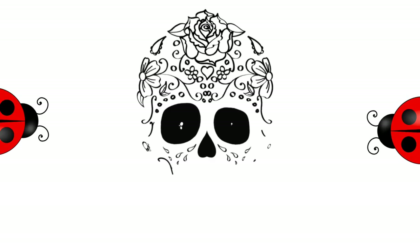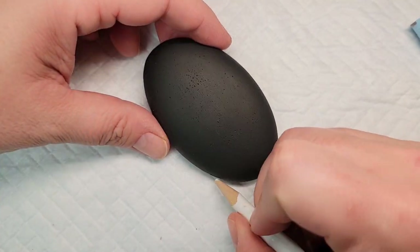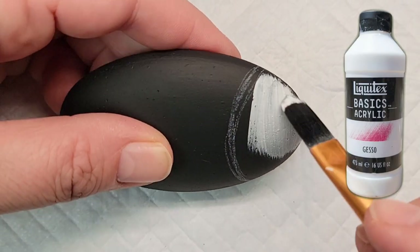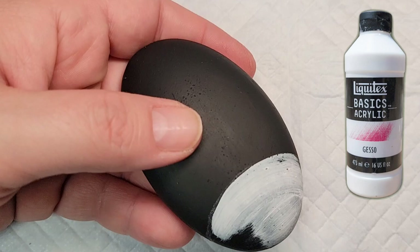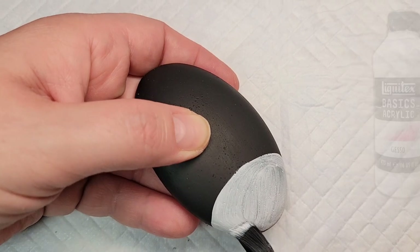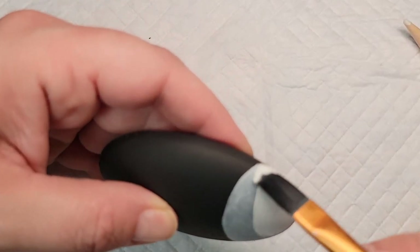Today we're going to take two of my favorite design elements and make some Sugar Skull ladybugs. I'm working on a homemade stone that I made with gypsum cement and a silicone mold, and I will link in the description to the video that shows my process of making these stones if you wanted to try it yourself. I'm lining out the head of the ladybug and giving it a coat of Liquitex gesso as a base coat, then I'm going to put white paint over that for the face of the ladybug.